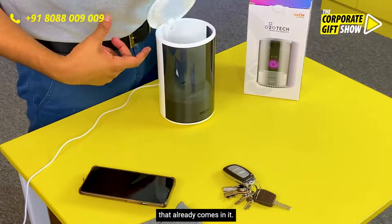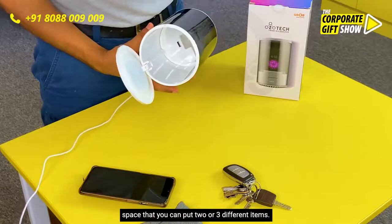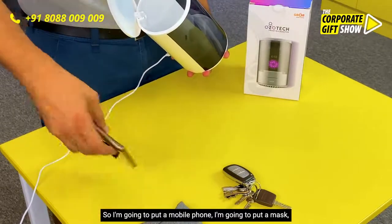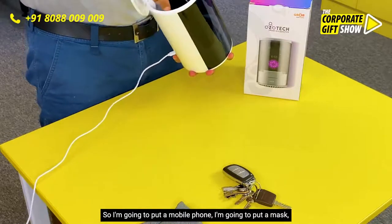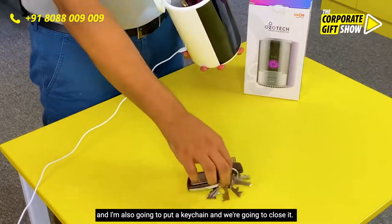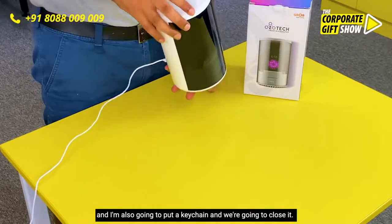You can connect it to a USB wall charger with a cable that already comes in it, and once you open it, inside you see there is a large enough space that you can put two or three different items. I'm going to put a mobile phone, a mask, and a keychain, and then close it.